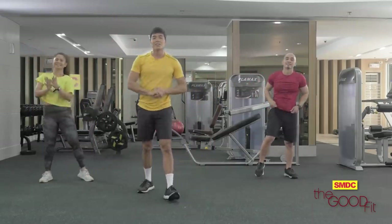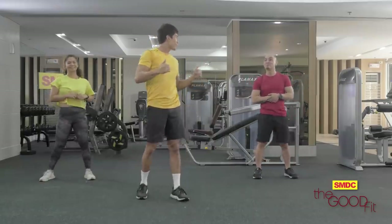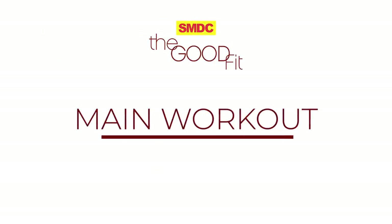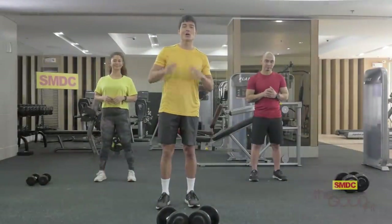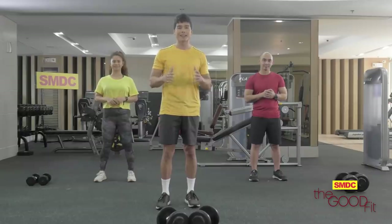Okay, so there we have it, guys — warm-up. Our heart rate is higher now, so it's perfect so that we don't rush into our workouts. Alright guys, now we're done with our warm-up. Now it's time to go to our Tabata workouts.